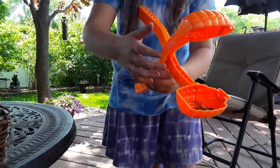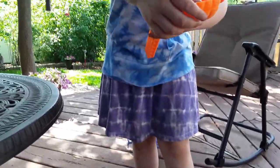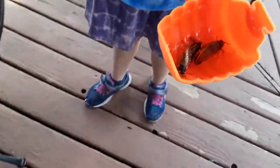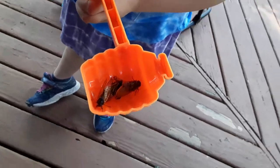Hey guys, we just made a cicada trap — we figured it out. We got this winter thing, it's for snowballs, to make them better, but look at all these cicadas in there. Yeah, it's a lot.